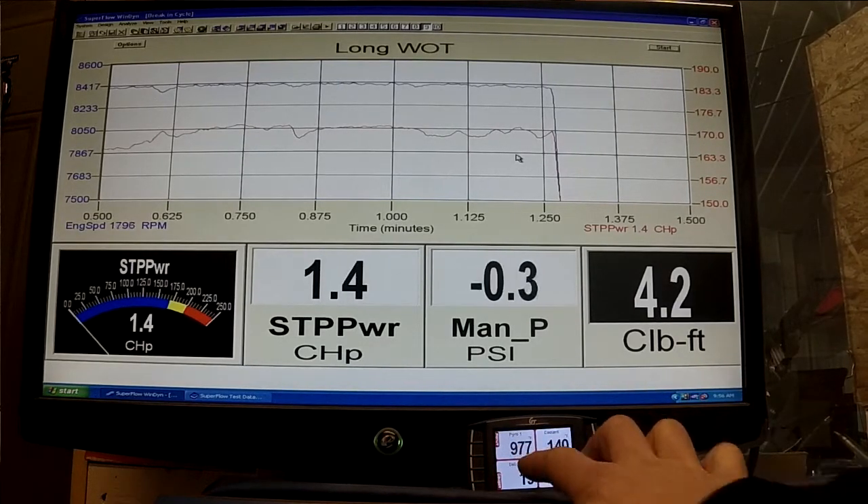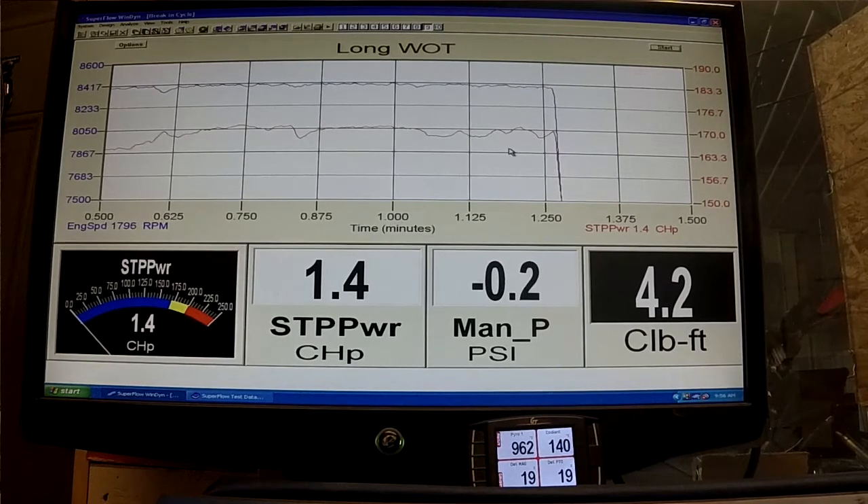I'm sure you can see where the pipe temp got up pretty hot on this video — I have to look back and see what it was, I can only look at so many things at a time. But that's just a little view of what we do here at the Bike Band R&D facility.